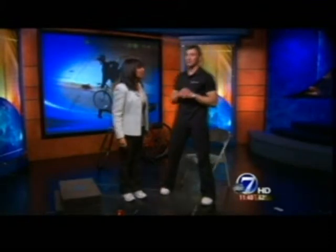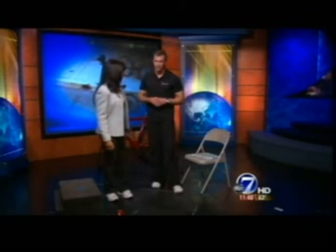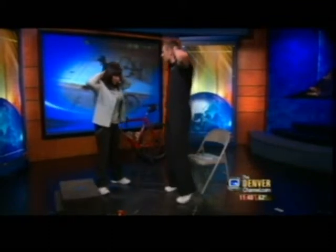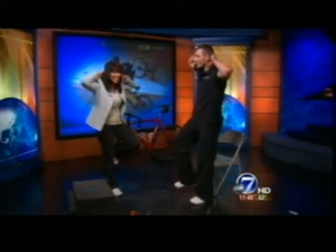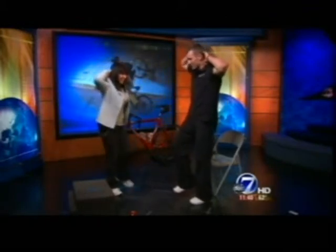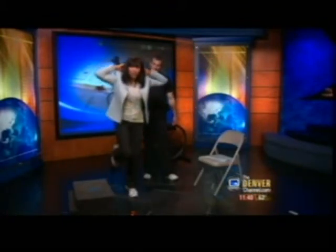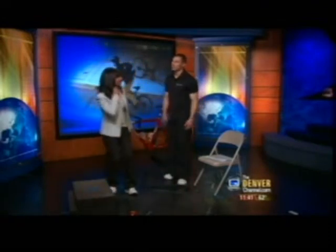Exercise number five works on ankle stability and strength. Since we're clipped into a bike, we want to make sure we have good ankle stability. Put your hands behind your head and raise up on your toes and back down — that's a two-legged calf raise. To make it harder, go on one foot, because when you're on one foot you're unstable and working your core. If you did all five exercises for a minute each, you'd be pretty worn out in five minutes.